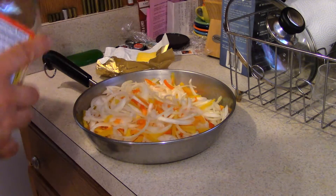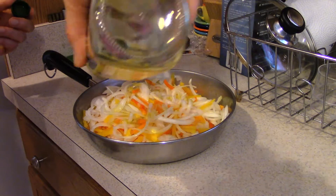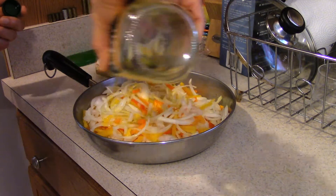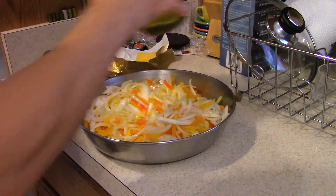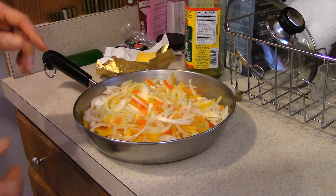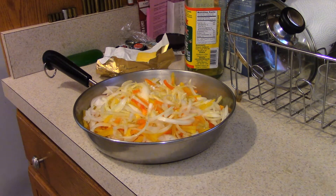I have my butter in there, my olive oil. I'm going to put a little bit more olive oil on my sweet onions — my yellow and red — the yellow and orange peppers. I'm going to put it on real low heat. I'll just stop it for a second.